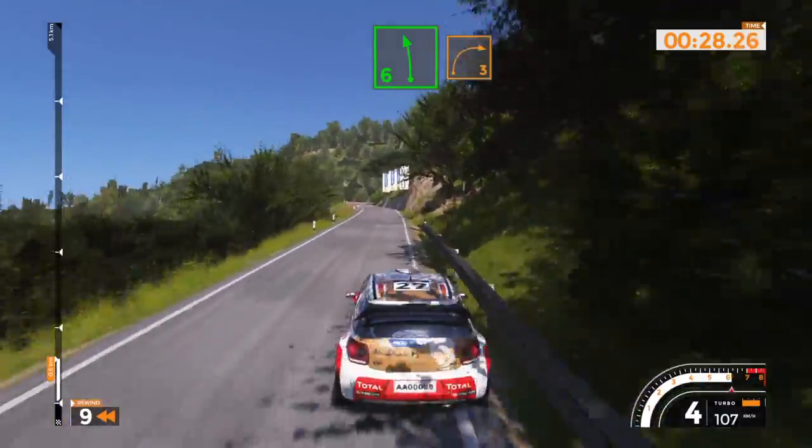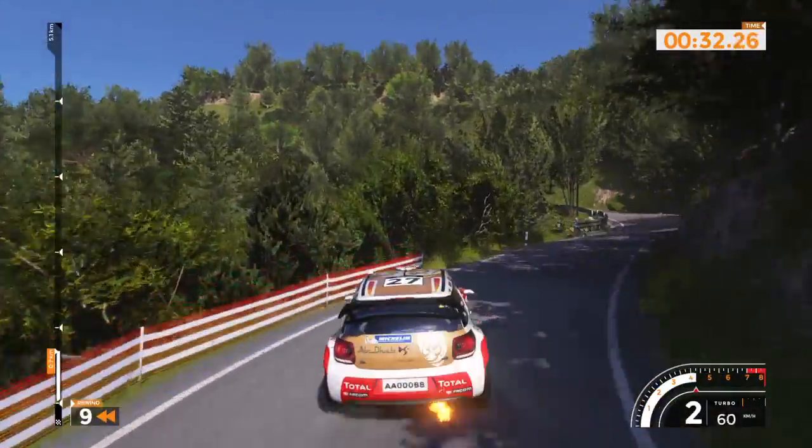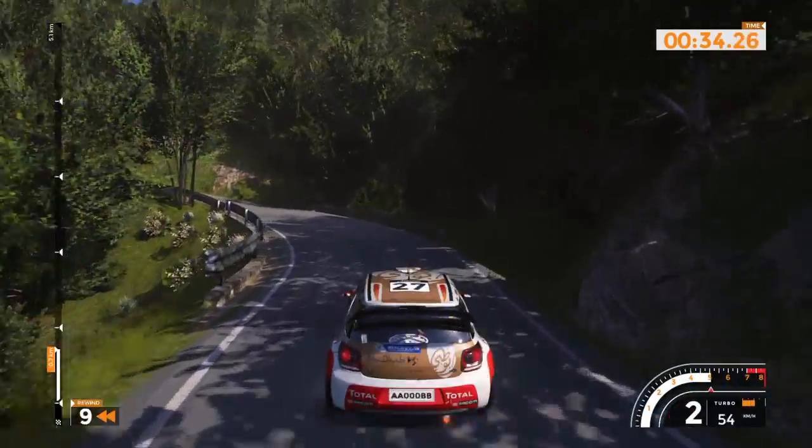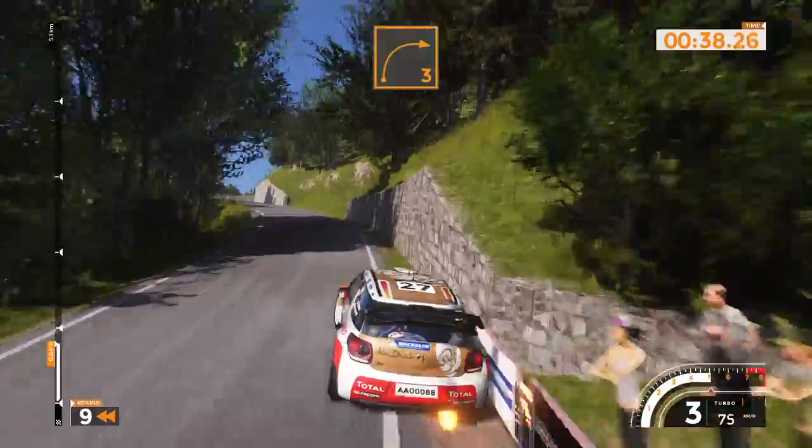Left 6 into right 3 over crest and left 4 long, 40. Right 3 long and left 6, 50.